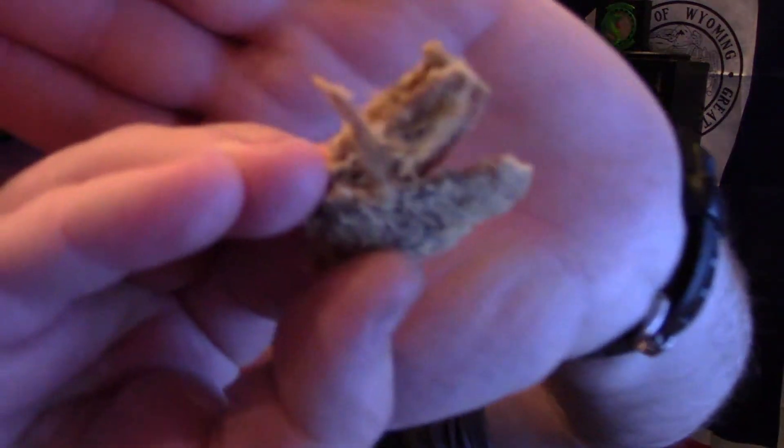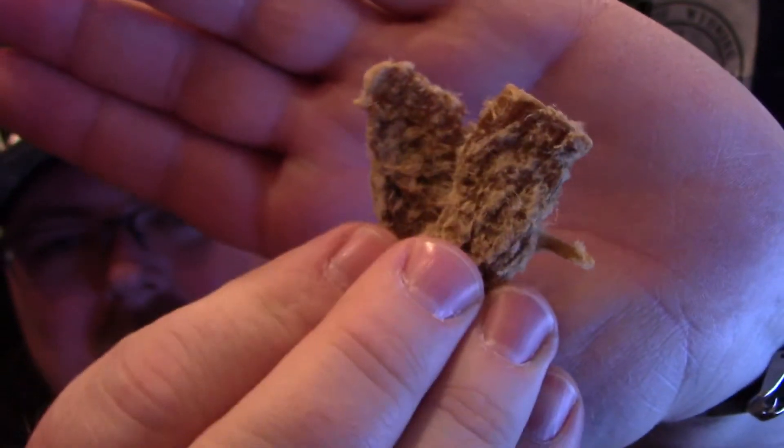We'll see how it smells. Not much of a smell to it. Doesn't really have an attractive color on it — kind of whitish, shreddy looking, like they fed it through some type of machine. Powdery.